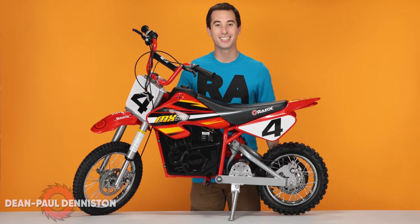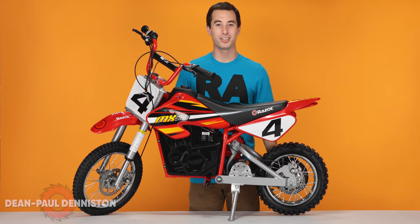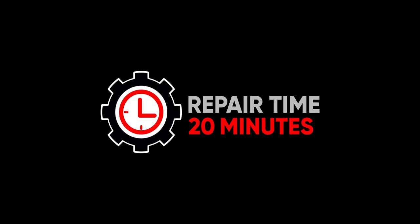Hi, my name is Dean Paul Denniston, and today we'll be replacing the throttle on our Razer MX500 Dirt Rocket. This is a fairly easy procedure and should take approximately 20 minutes from start to finish.